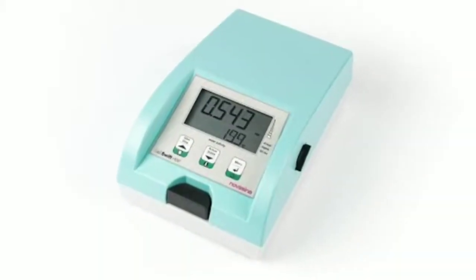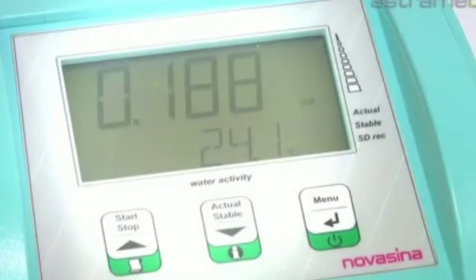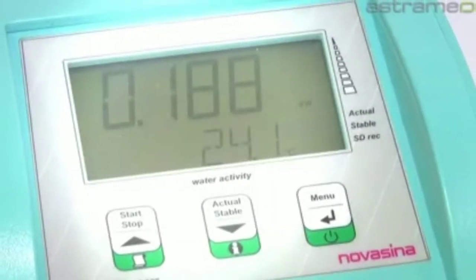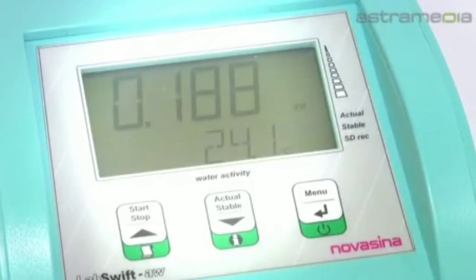With a rechargeable battery as an option, this meter can be placed and used anywhere. It has a reflective, high contrast, large and clear LCD display with dimensions of 35x69 mm, and also 3 multifunction keys including on and off.